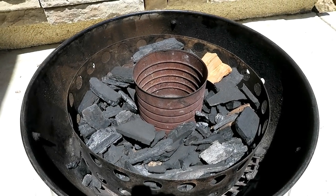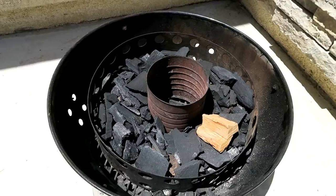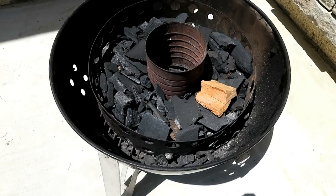I have the Cajun Bandit charcoal ring in here. It's a little bigger than the Weber Smoky Mountain one and the holes are a little bigger in it, so you get a little better airflow for your charcoal.